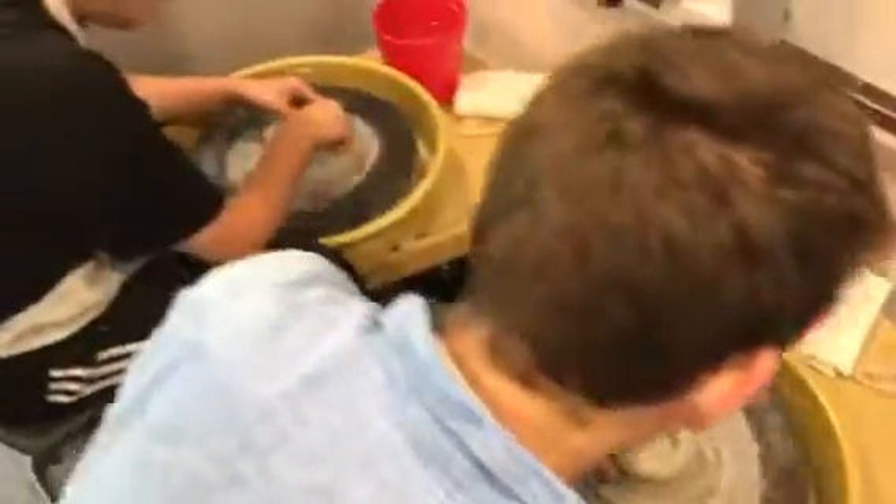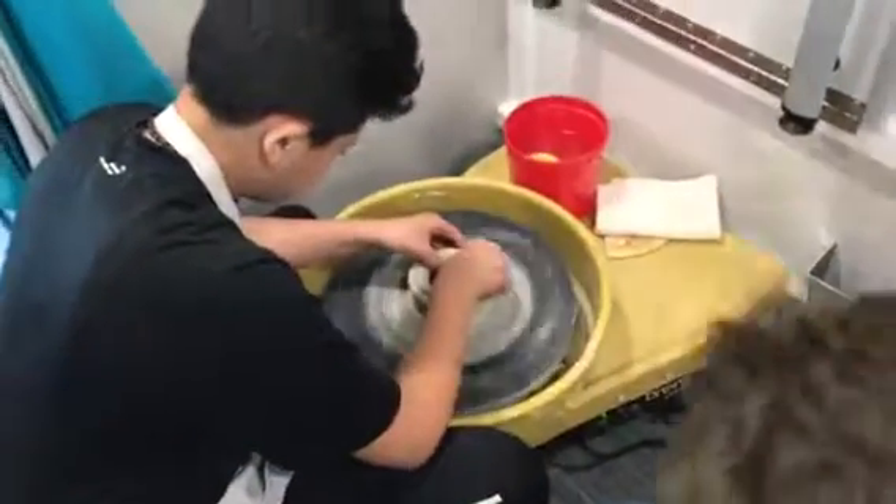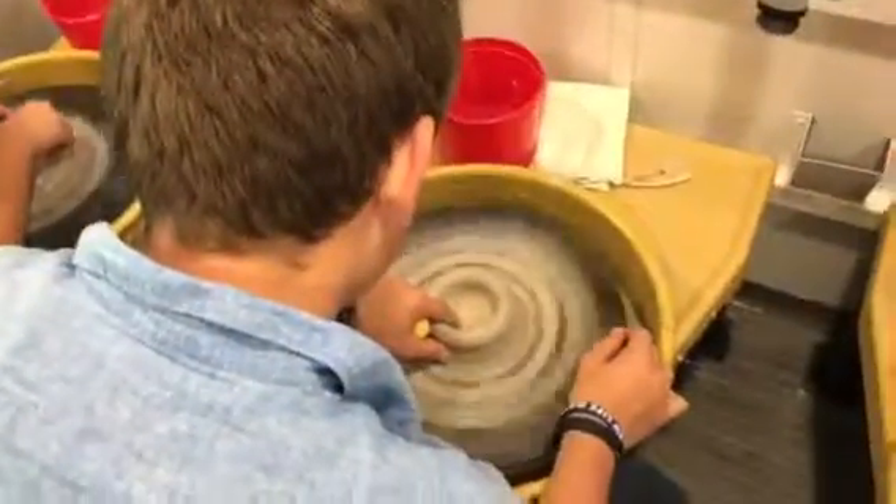Now why are they pinching it? So what we're doing is it's pulling the walls up — you're getting the clay to squish between your fingers and it pushes the clay up. So we're trying to make cylinders.